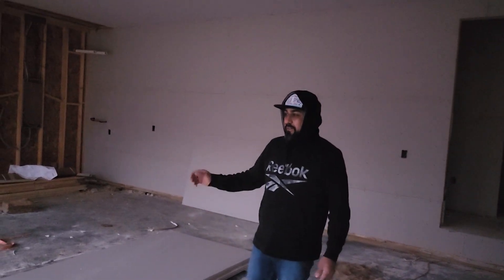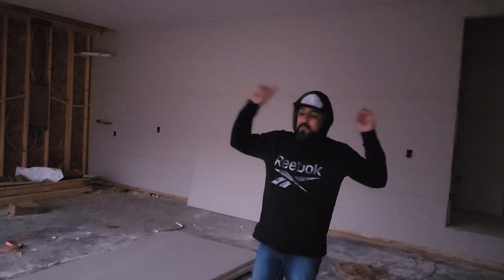Okay guys, so today we're going to be carrying drywall from the garage to the second floor.